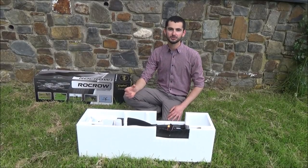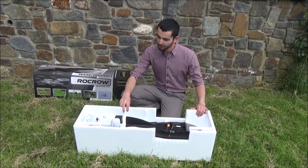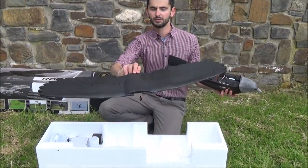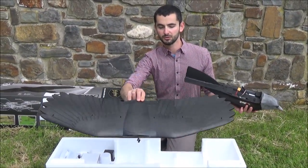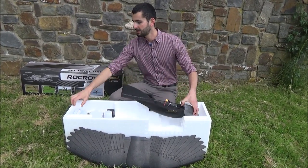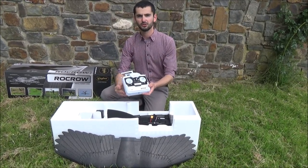This is the Rokro as it arrives at your door — we've just taken the lid off the box. In here we have all our parts. This is the main part, the body of the model. We have the wing of the model, which is involved with all the steering and controls. Then we have our transmitter — in the RC world this is a transmitter, but it's a remote control.